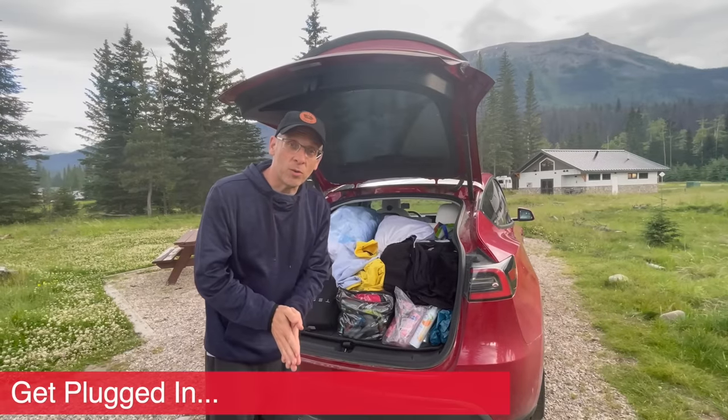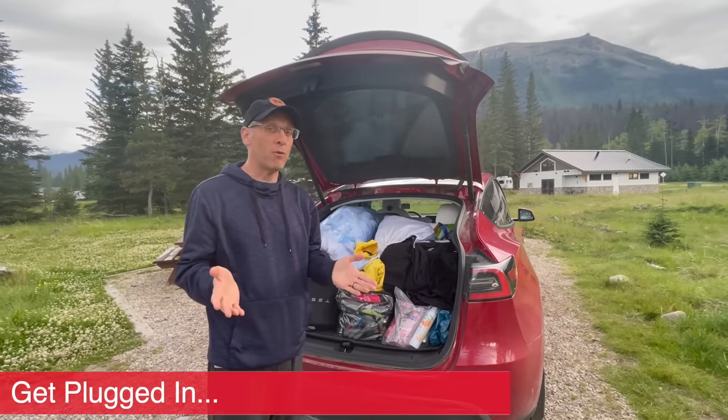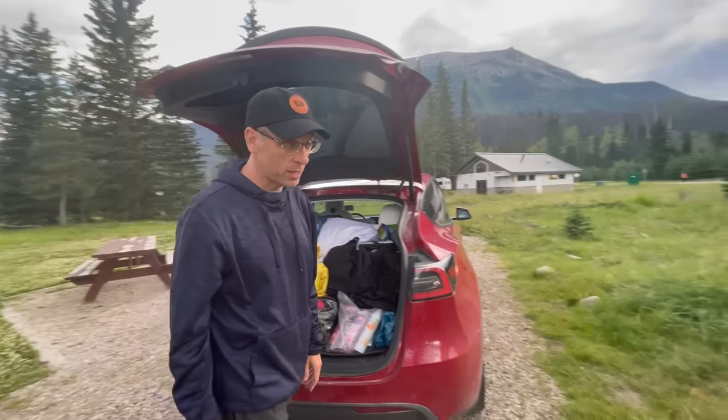Once you do that, the next thing you need to do is get plugged in. And in order to do that, you need to assess what type of power you have available to you. Right over here is our plug — let's take a look.